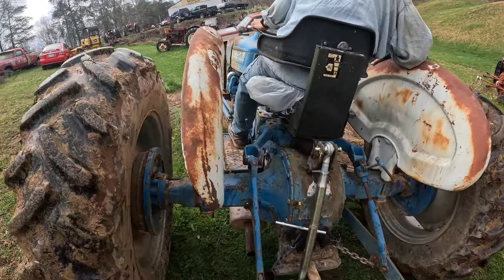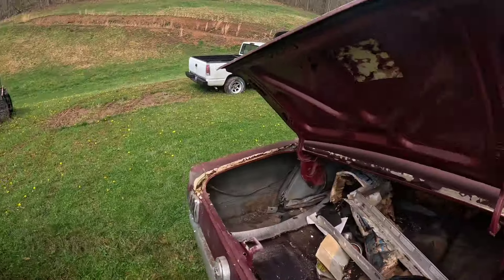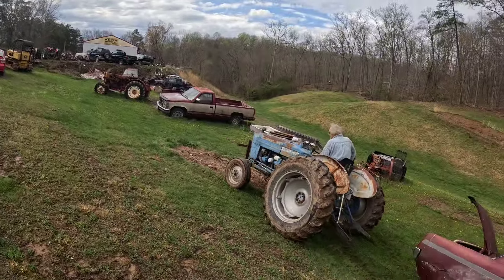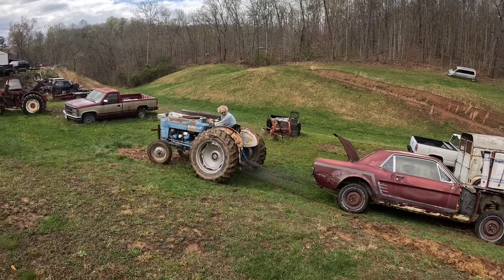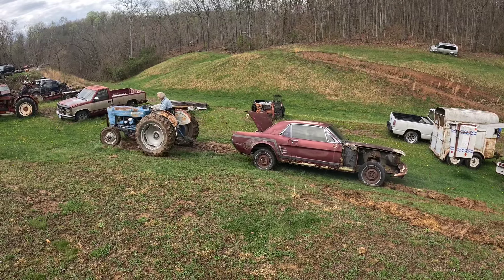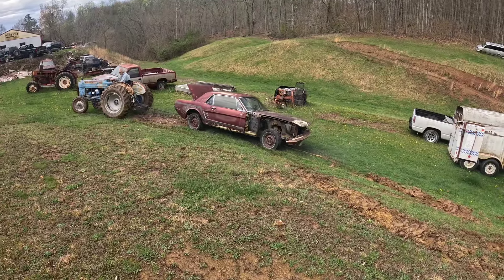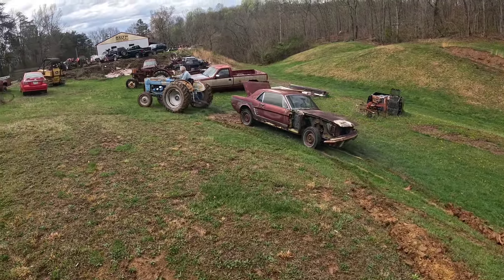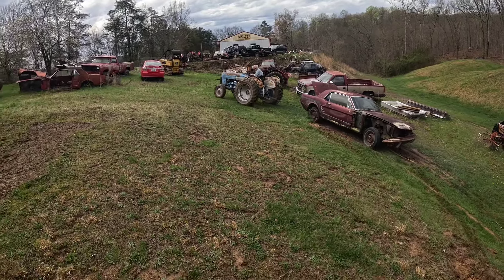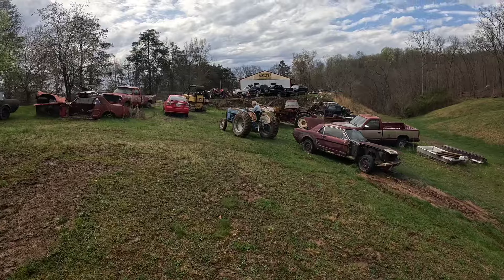There we go guys. We're wet out here guys. I don't know if we're gonna get them after - I didn't mean to quit on us. We'll try to get it up here on straight land and then straighten her up and take it up out this way.